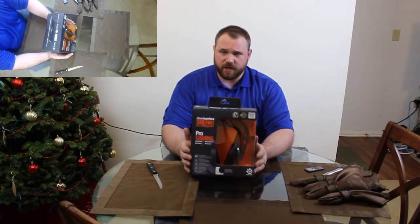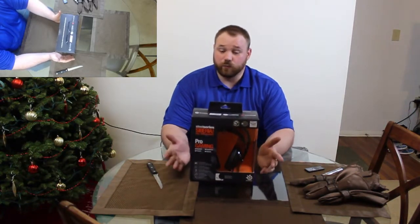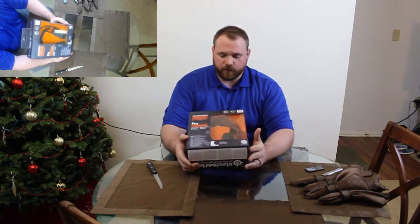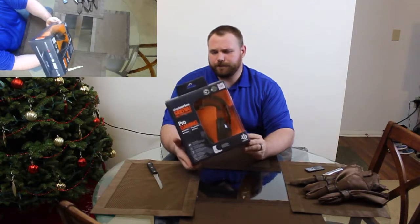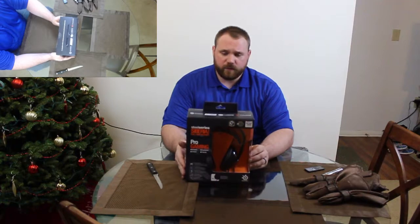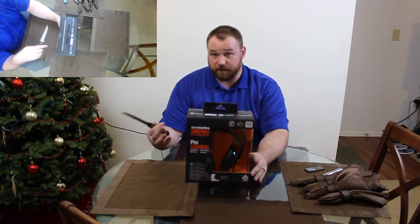I've done a few things with SteelSeries in the past and I really like their products. This one looks like it's on par with one of the headsets that GOMDIUS is now promoting, so we will take a look and see if we can compare and contrast from what we know of the GOMDIUS headset.